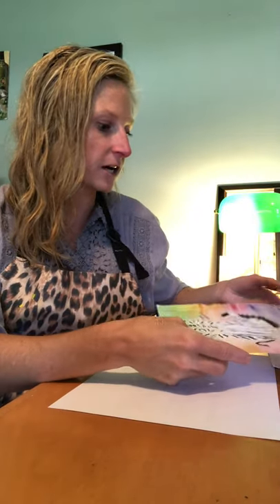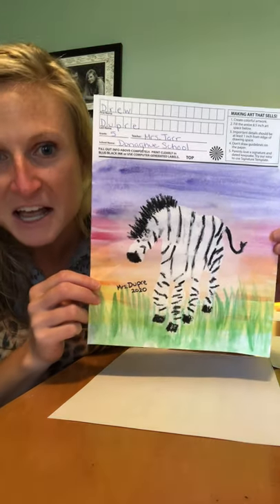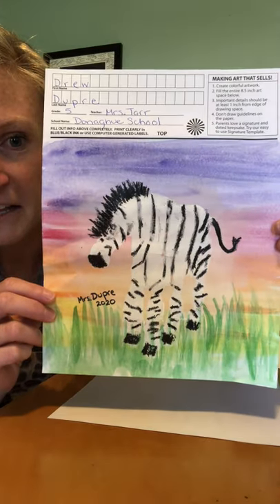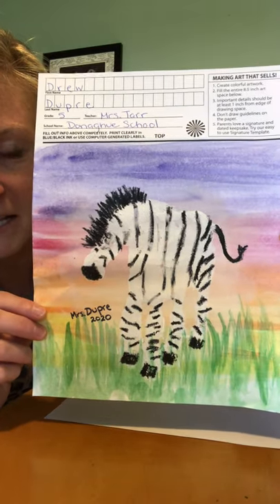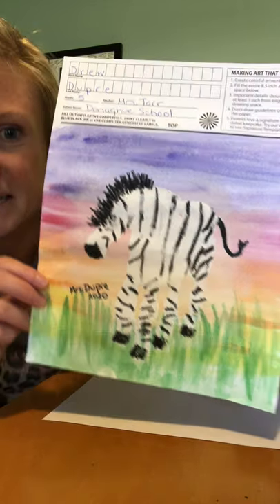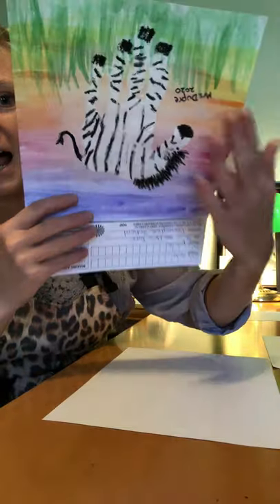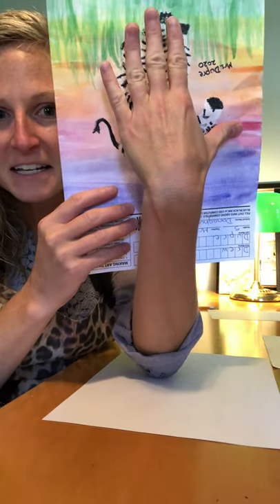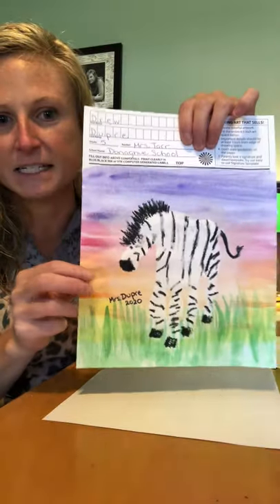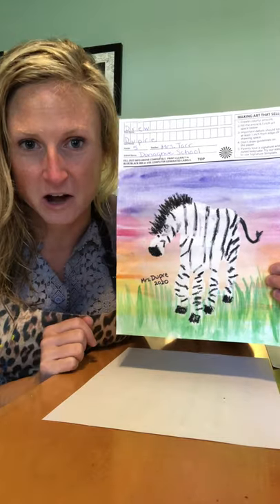So kindergarten, this year you're gonna be creating this really amazing zebra. If you look closely you can notice that the zebra looks a little bit like a hand. If I tip this upside down you can notice that this is my actual hand. So we're gonna call this project a hand print zebra — your hand is gonna be turned into this really awesome zebra.